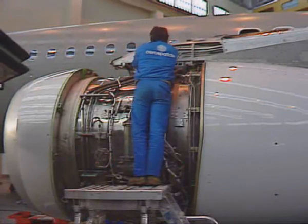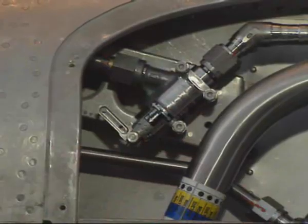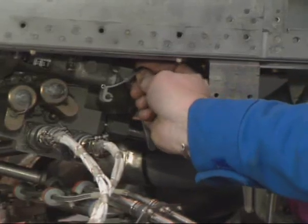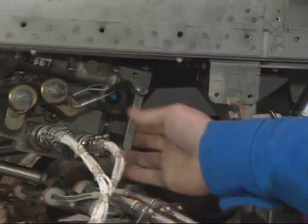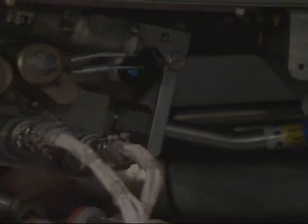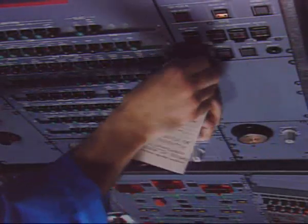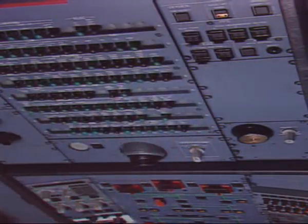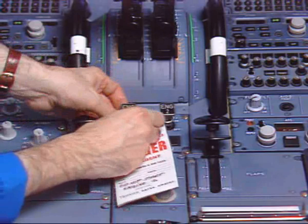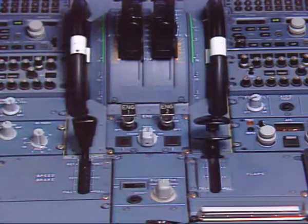Then return the manually bypassable non-return valve lever to the normal position and reactivate the thrust reverser system through the hydraulic control unit lever. Finally, in the cockpit, remove the warning notices.